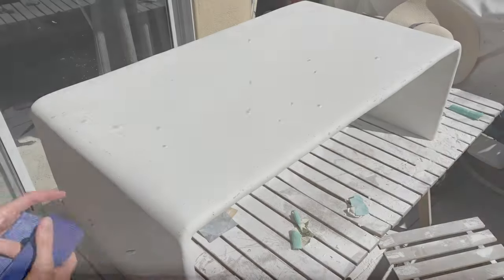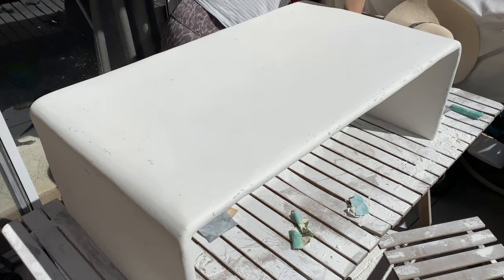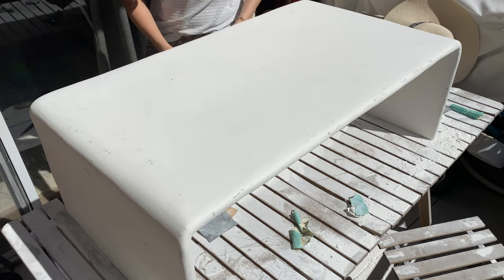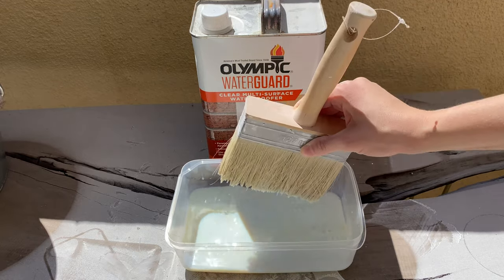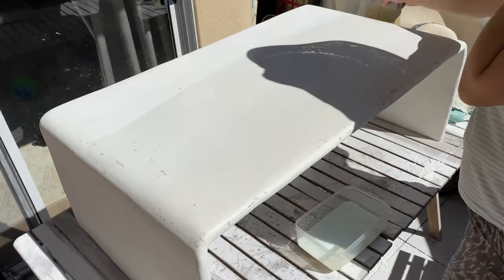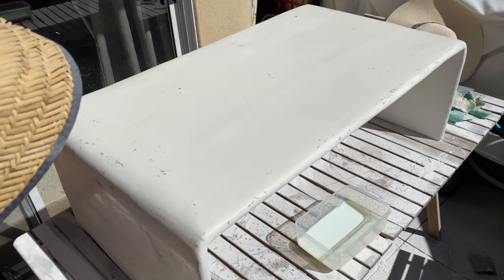After sanding was done, I used a damp cloth and wiped it all off before applying my very last ingredient: water guard. You definitely want to use a water guard if this is a surface where you'll be using cups and mugs, or if you have kids — any spills. Just protect it before you regret it.